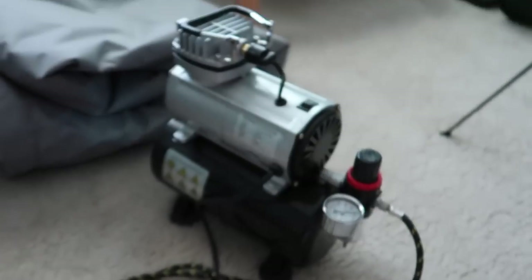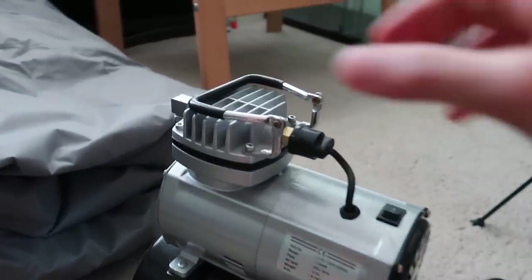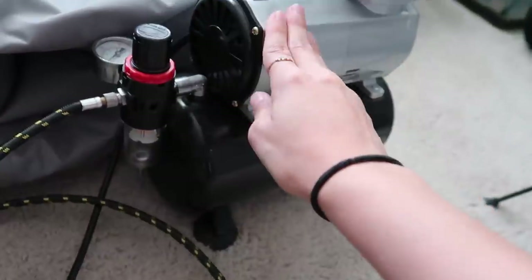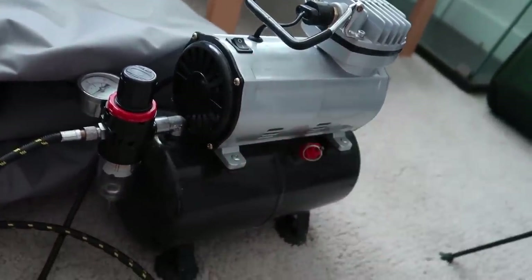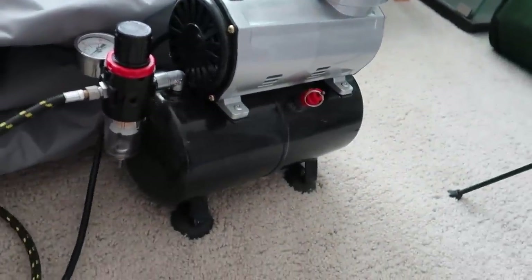The hose attaches right to the airbrush like that. The compressor does make quite a bit of noise, but it's not super loud — I live in an apartment and I haven't had any complaints, so it's nothing terrible to be concerned about.